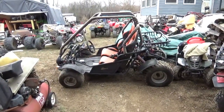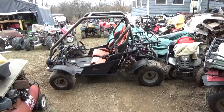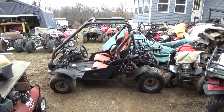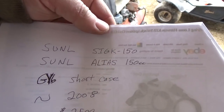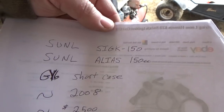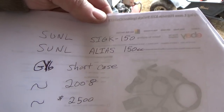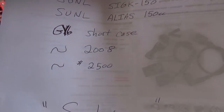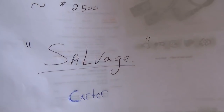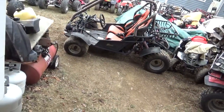Welcome back for another adventure. Today we're talking about this Sun L — I did some more research to figure out what it is and how to go forward. It's known as the Sun L SIGK-150 or Sun L Alias 150. It has a GY6-style short-case engine, it's approximately a 2008, and these cost around $2,500 new. The seller called it salvage, which we'll get to. I also have a Carter that unfortunately got burned up for comparison.